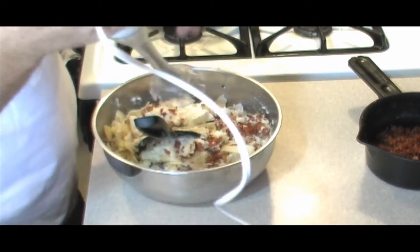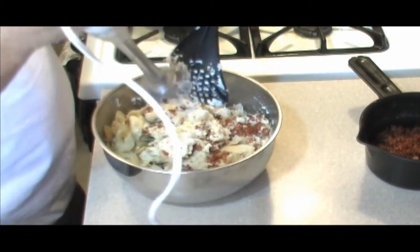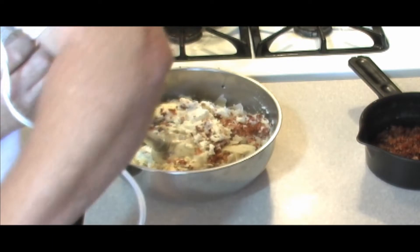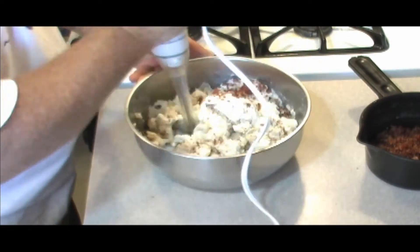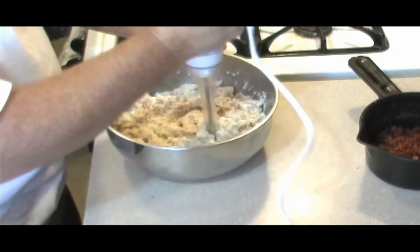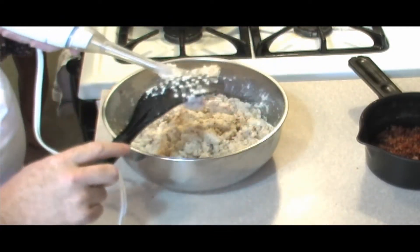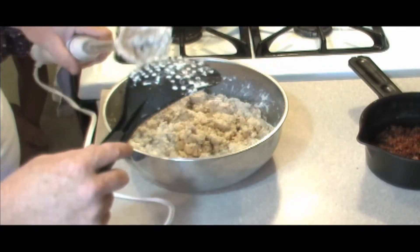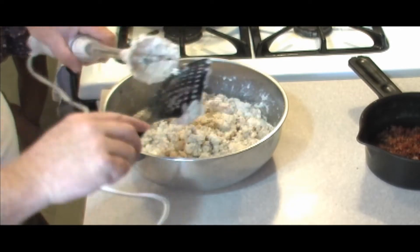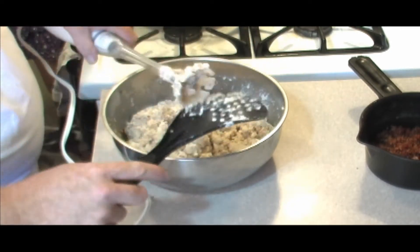We got our blending attachment on our stick blender. If you don't have a stick blender, don't fret it too much — just make sure everything is mixed really well into small particles because of our next step: we're gonna pipe it into our noodles.